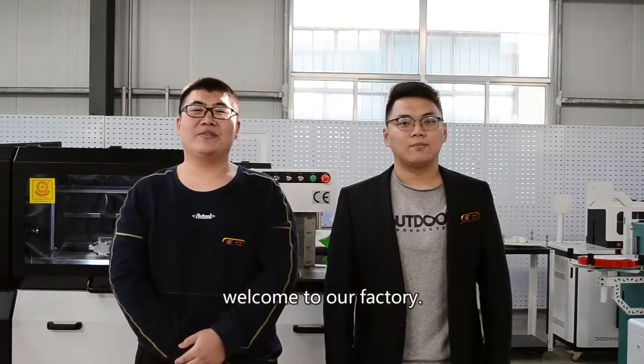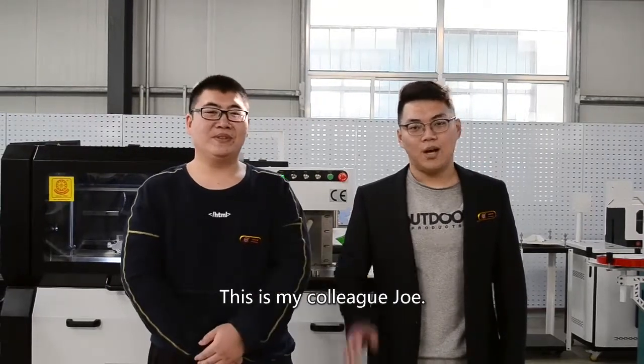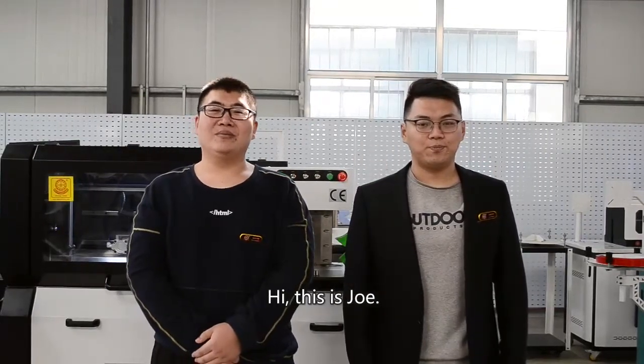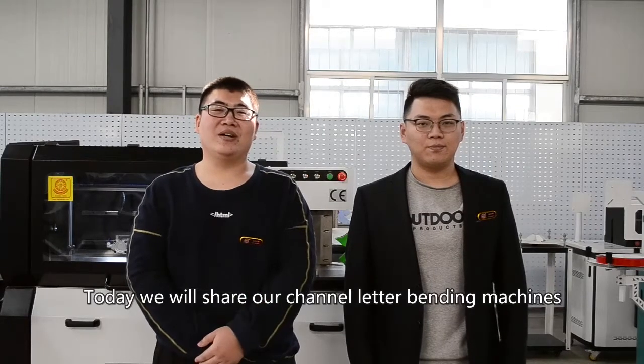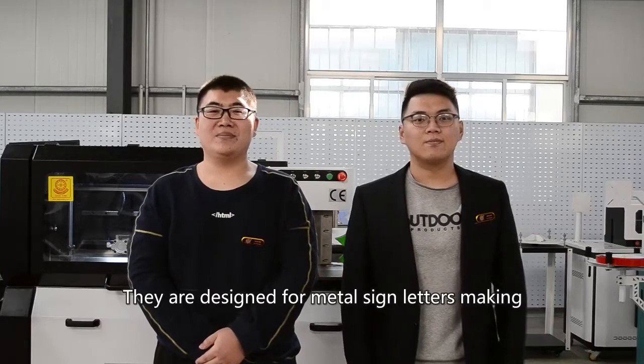Hi there, welcome to our factory. This is Paul from BYPC China. This is my colleague Joe. Today we will share our channel letter bending machines. They are designed for metal sign letters making.